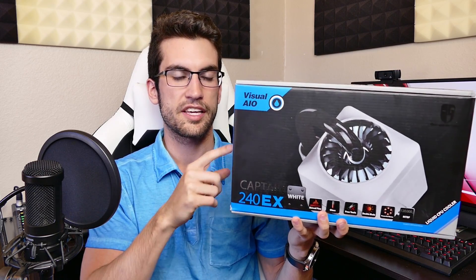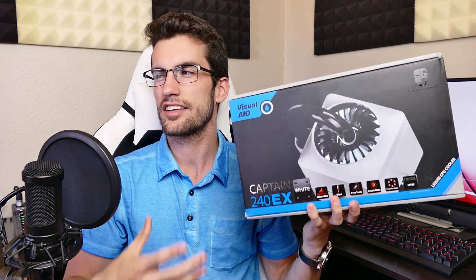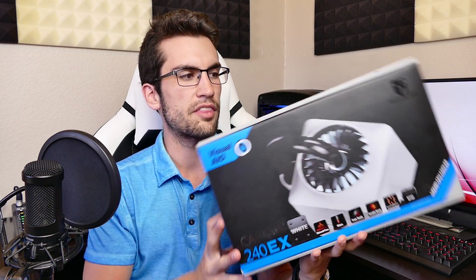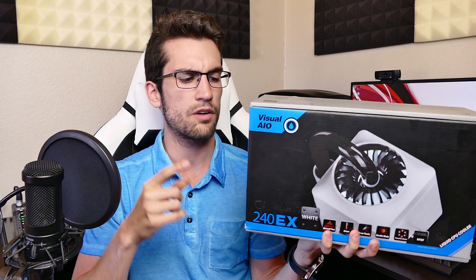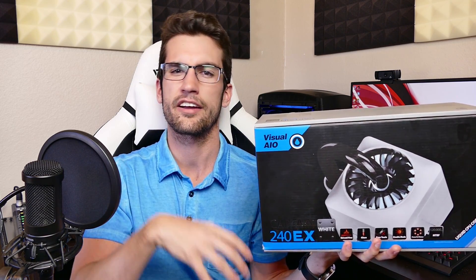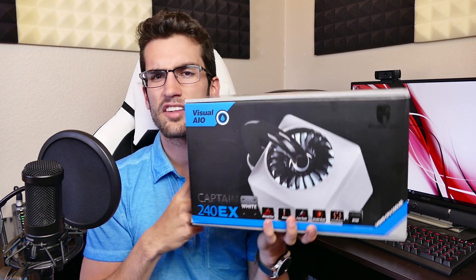What's up everyone — honest review here of the Deep Cool Captain 240 EX. The 120 EX, which is a 120mm radiator variant, also applies in this case. I've had a lot of experience with these particular AIOs, as well as NZXT AIOs and Corsair AIOs — they all have about the same reliability. We're going to talk about quality control, and why I like this more than the other AIOs out there.